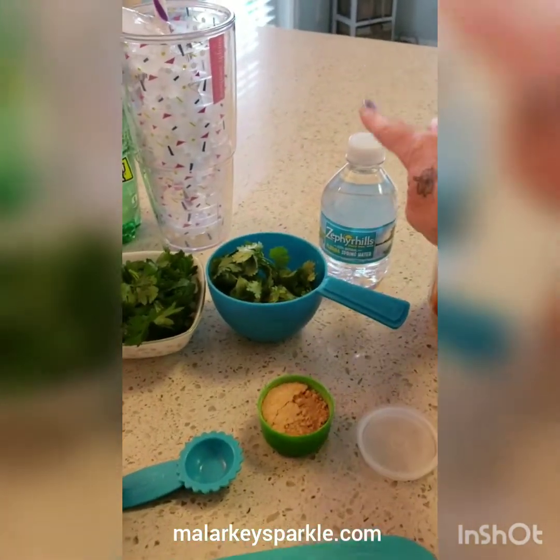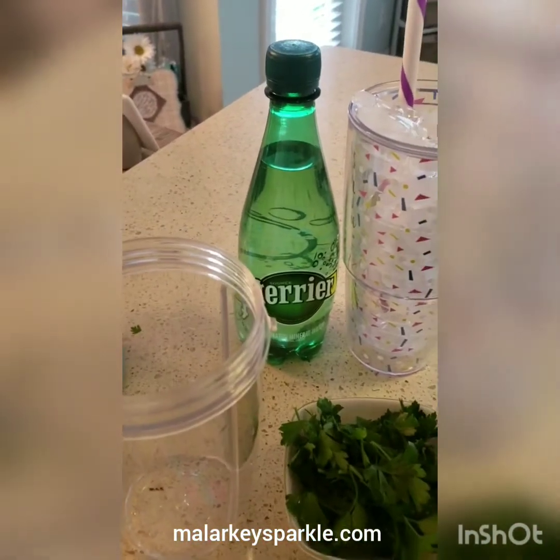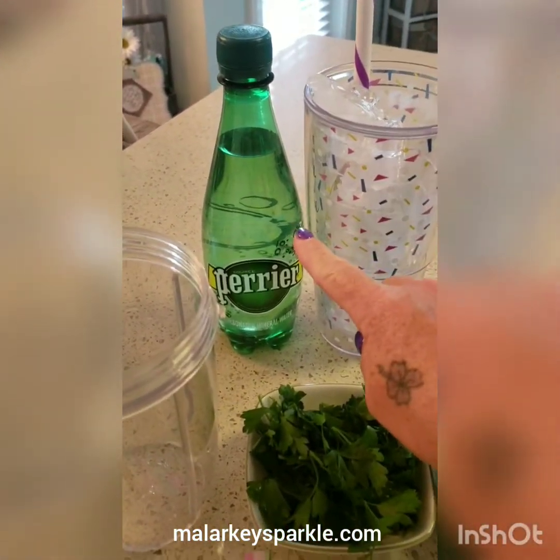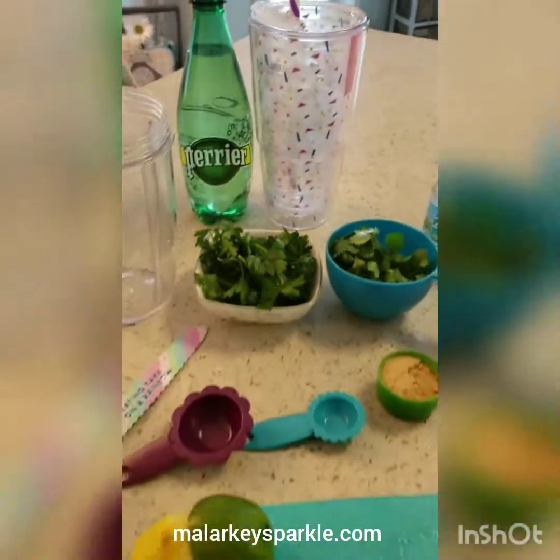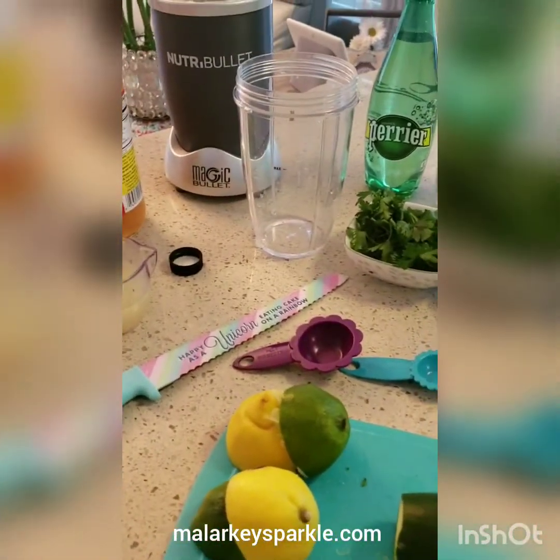I mix it with water, blend it all up, and when I'm done I pour it over ice and cut it with mineral water. It's too strong if you do not cut it with the mineral water.